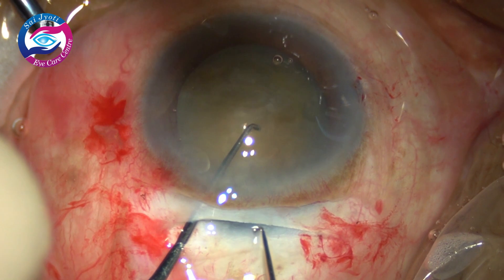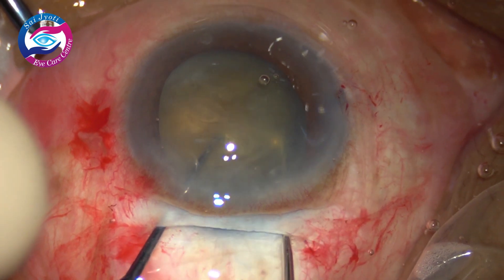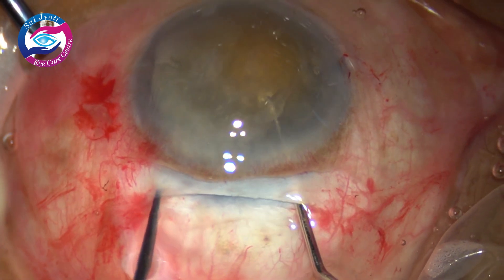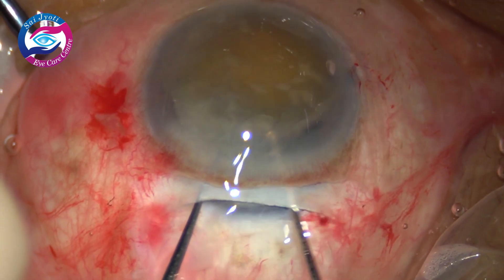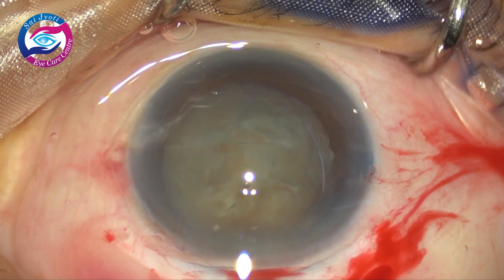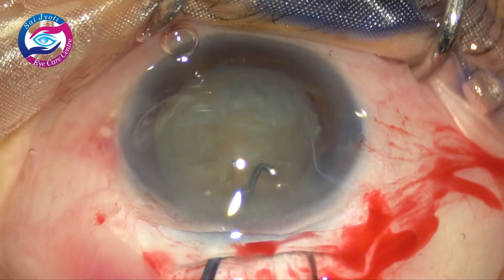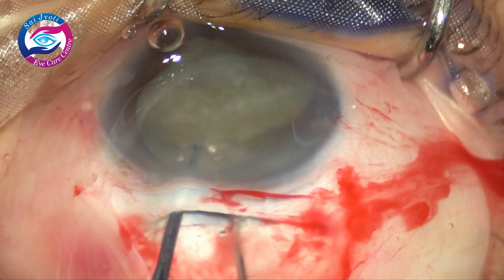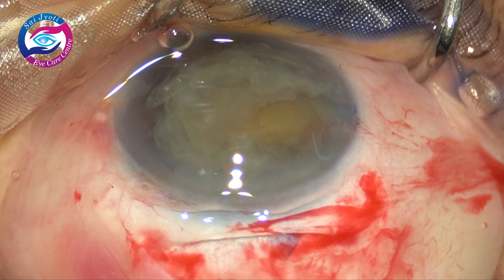One more case: the left Sinski pushes the nucleus slightly downwards and the right one goes under the entire capsular margin and wheels out the nucleus so easily. Even the biggest nucleus with zonular weakness can be wheeled out so easily without causing any stress to the capsular bag. This is a very hard grade nucleus — the incision should be of the appropriate size, 5.5 to even 6 mm. Again the same technique is employed: the nucleus is slightly pushed downwards and the other Sinski hooks the equator and it is wheeled out of the capsular bag. One can notice the size of the nucleus.